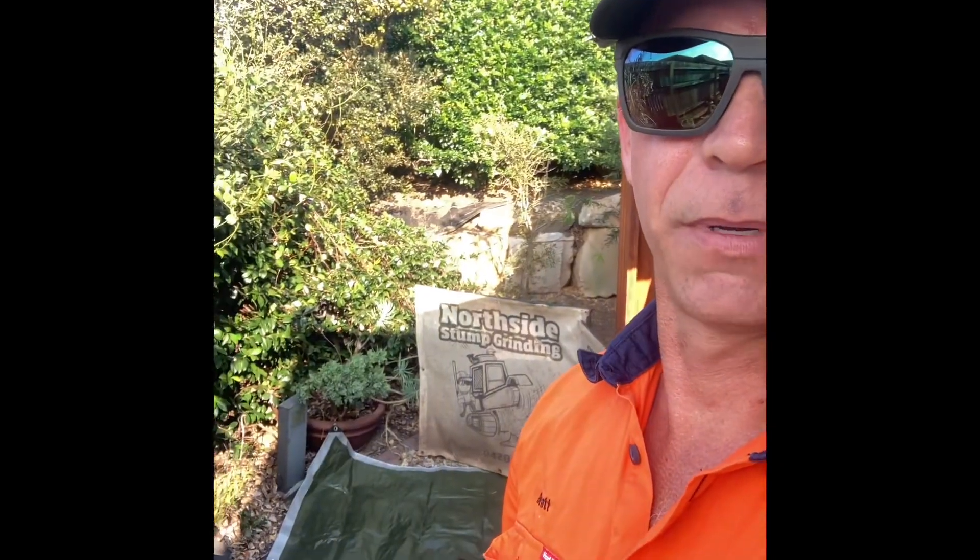Hey, Brett from Northside Stumpgrind with another pro tip. Put down a tarp — it catches the mulch. It's over top of gravel, so it's going to be hard to prevent the wood chip from contaminating the mulch. It's going to be a bit of a hard cleanup.